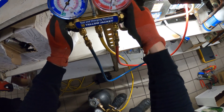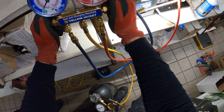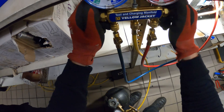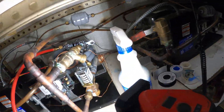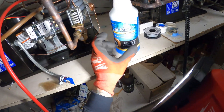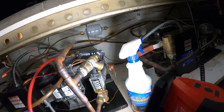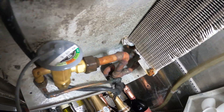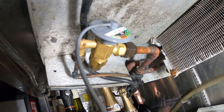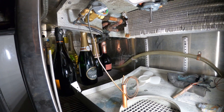We're going to pressurize the system with nitrogen and check all our new connections for any leaks. Charging through the high side while the system is off — pressure is starting to rise on the low side. As far as down here, everything's looking good. Pressurized with nitro, using a micro gas leak detector. We're good here — just need to check upstairs. That's good. We're going to dump the nitro and put the system in a vacuum.